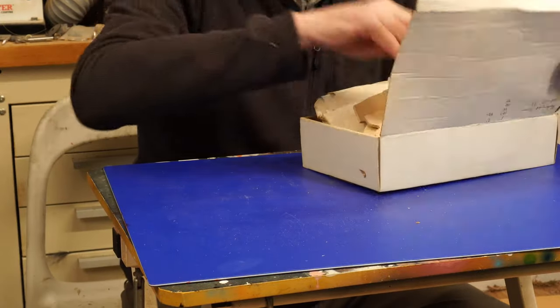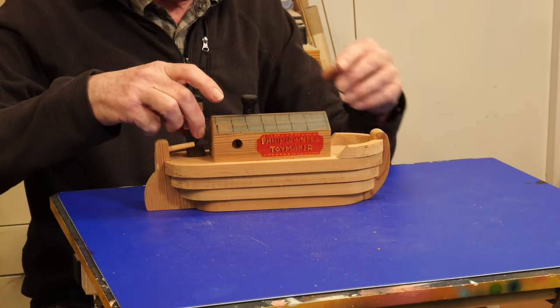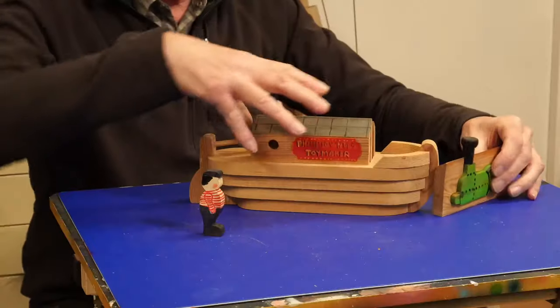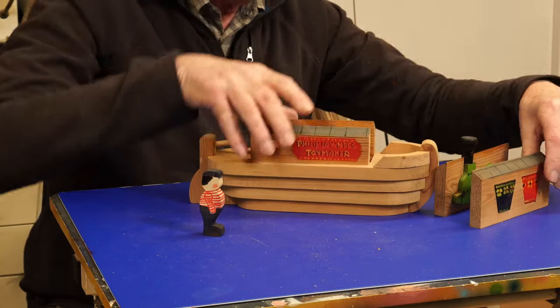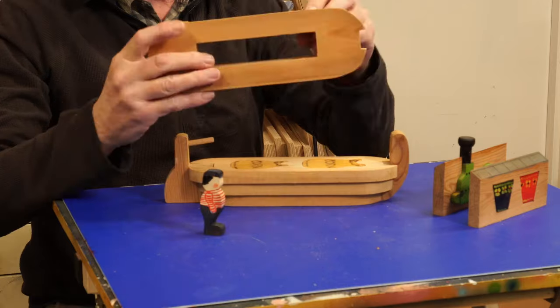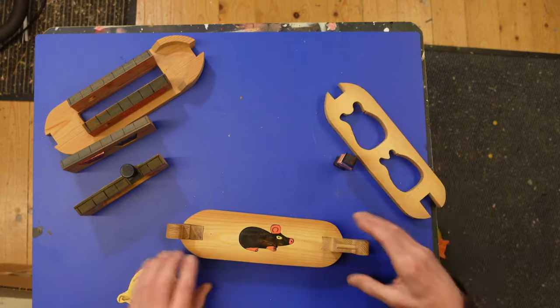These are the bits for a longboat that I made. I've got a narrow boat — the narrow boat one. I've got the engine, always the painted buckets. Again, in the 80s when I used to make toys — Philip Lowne's toy maker. Two bags of corn, and underneath, the rat.